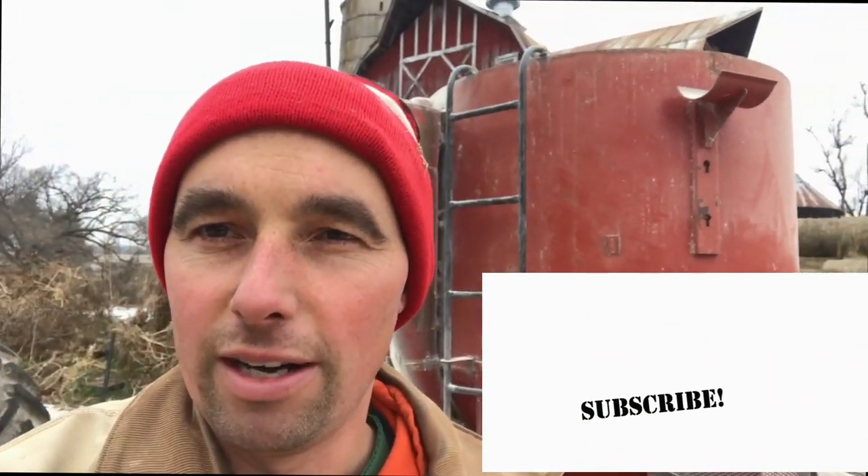If you enjoyed this video, please hit that like button below. If you want to see more videos like this come up in your feed, please subscribe to our channel. Hit that notification bell and it'll send you a notification when our next video comes out, which we try to put out every week. Thanks a lot for learning more about our farm — we sure appreciate it.